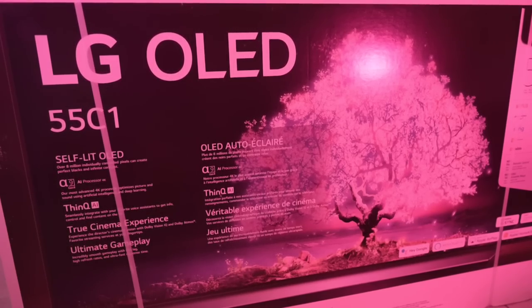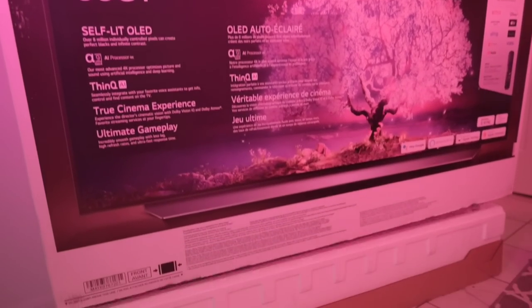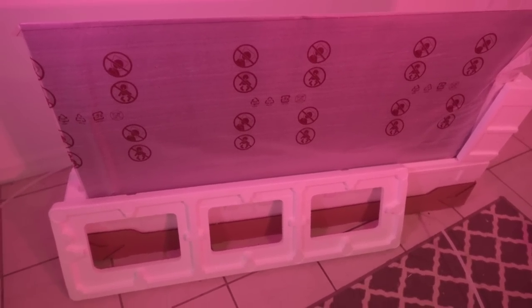We're going to be unboxing the 55 inch LG OLED C1, so we're just going to dive into it without wasting any time. The first thing I notice is that the packaging is exactly the same as the LG C10 — nothing different in that regard. It literally looks exactly the same, so we can just get rid of this and take the plastic off.